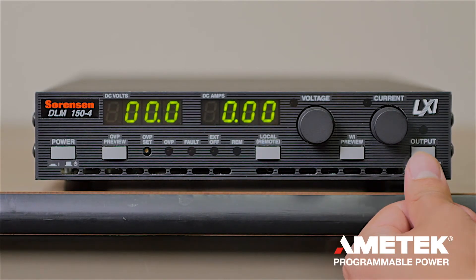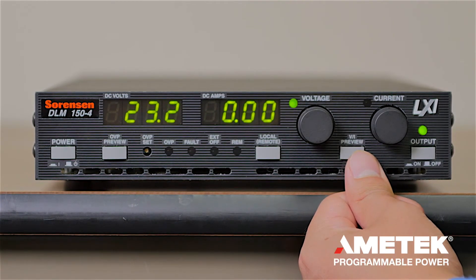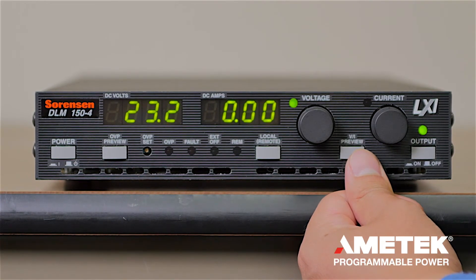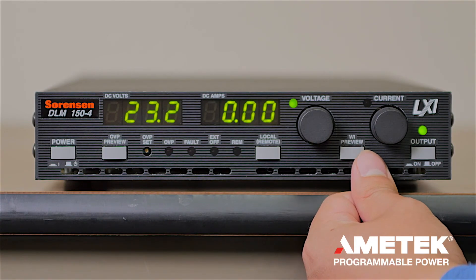If you press the output button you can view your set point. As you can see, we now have zero amps since we don't have output and we don't have a load hooked up to the unit. Once you set up the load and output, you should be getting what the load is pulling around that value.